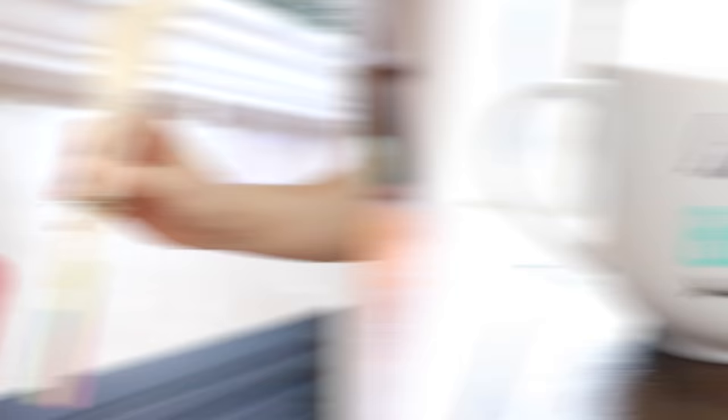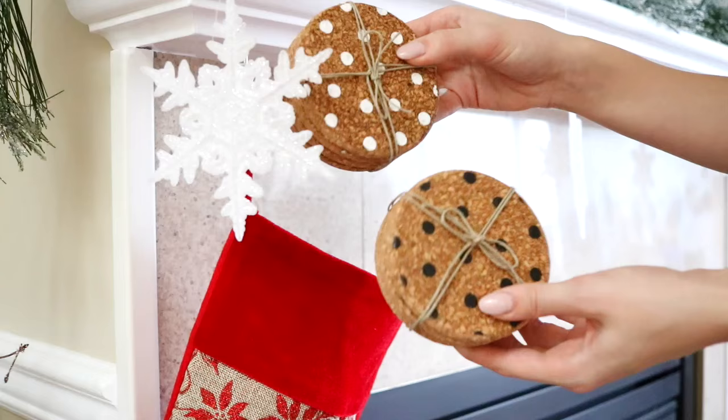That is all of my DIY Christmas stocking stuffer gifts! I hope you guys liked it — let me know if you decide to try any of these. Please don't forget to subscribe to my channel, and I will see you guys in my next video.